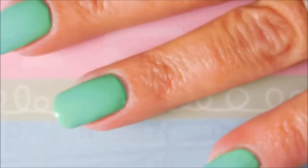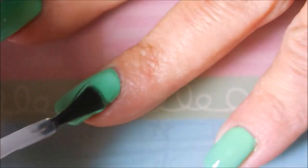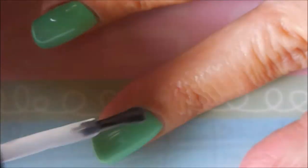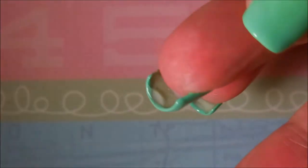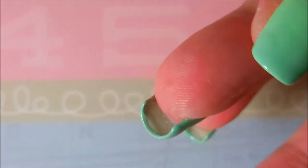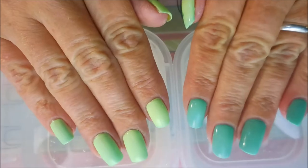I'm gonna top this off with Posh topcoat and let it dry down before I do anything else. Getting a little sloppy with my topcoat, so you'll get to see the orangewood stick in action. We've got a big glob under the nail — we're gonna use our orangewood stick to tidy that up too.